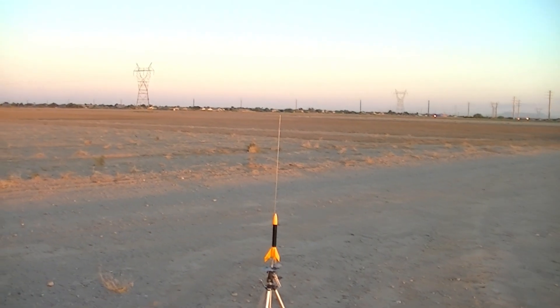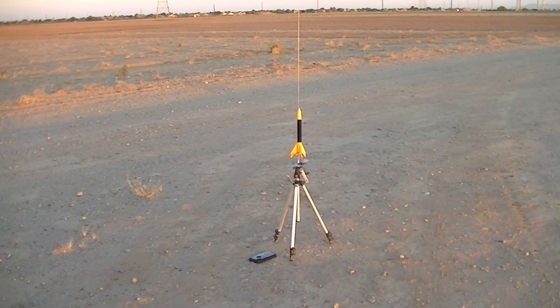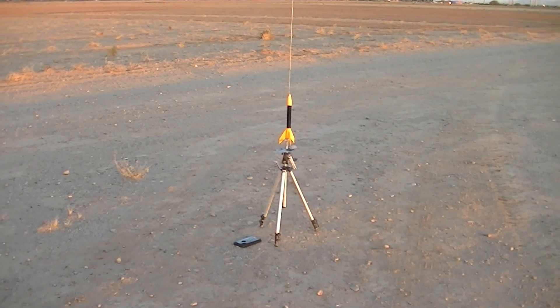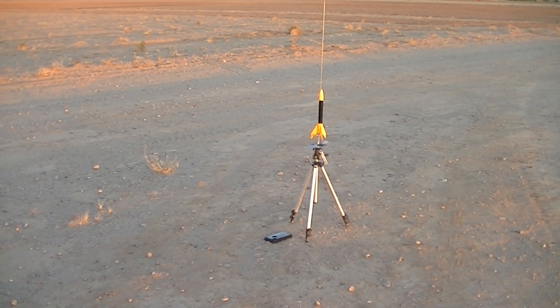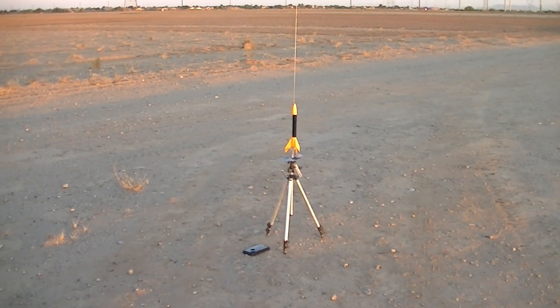Skies are completely blue today. Beautiful skies, no wind. So we are going to go for launch in 5, 4... oh, I'm sorry, you know what? You have the honors. I'm going to let you do the countdown.